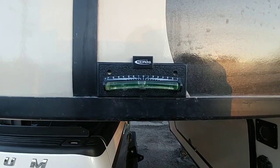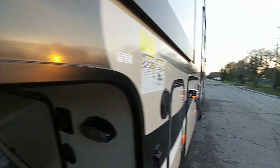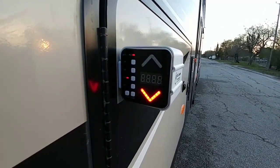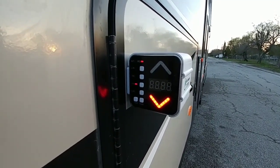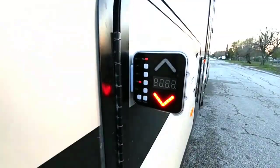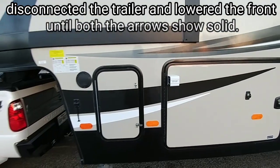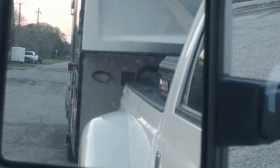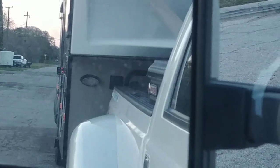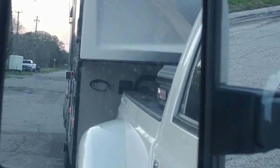With the bubble level here, my trailer is slightly positioned up in the front because it's hitched to the truck. The Revo Leveler is telling me I need to move it down to level out, which is absolutely right. When it was set up it was perfectly level, so to level front to back it's telling me to lower the front jacks — now both arrows are solid indicating the trailer is perfectly lined up front to back. One nice thing about the Revo Leveler is that when you're in the cab of your truck, the arrows are easy to see so you can tell when you've backed up over your leveling blocks enough to be level.